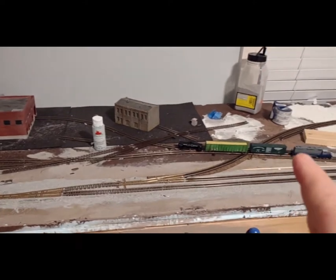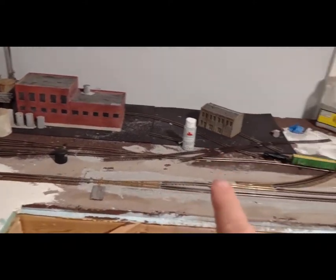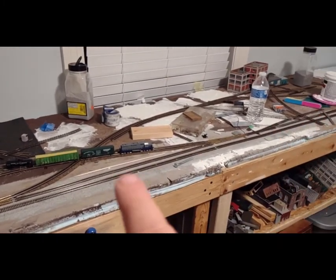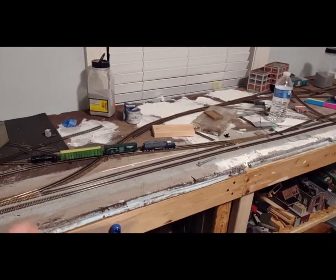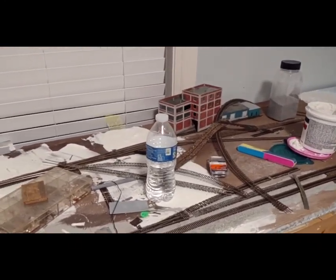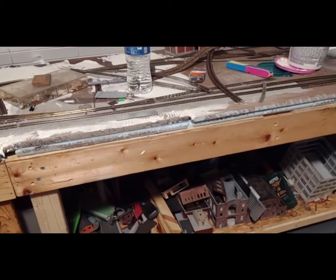I've actually used this locomotive and switched cars in and out of the paper mill, went along here and back and forth through some of the switches and run through here. Seems to be pretty good. Gotta get the track where it's laid down pretty good with what track I have right now.